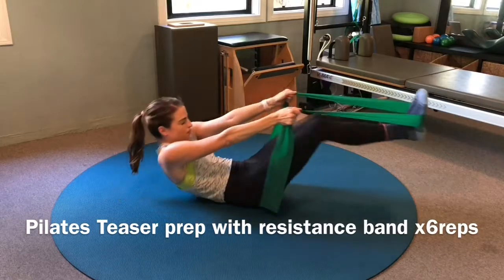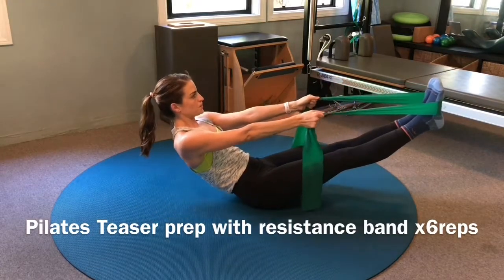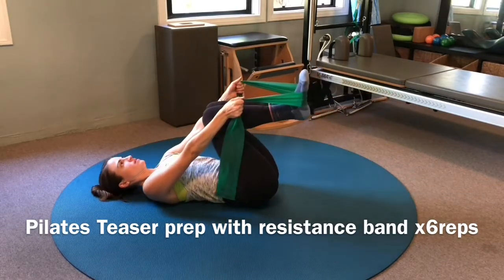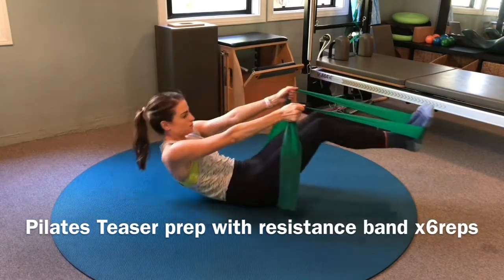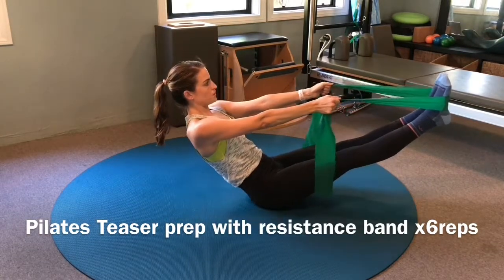Begin on your back with your arms straight and the resistance band wrapped around your feet. Slowly begin to extend your legs out to a 45-degree angle as you curl and lift your torso up at the same time, finishing up in a V position. Once you're here, grow tall through your sit bones.